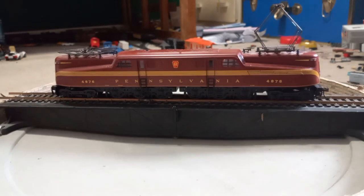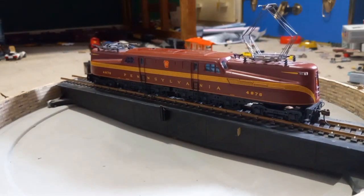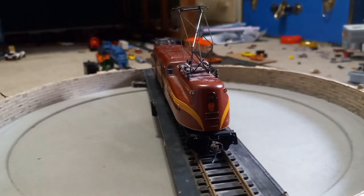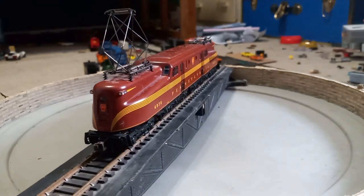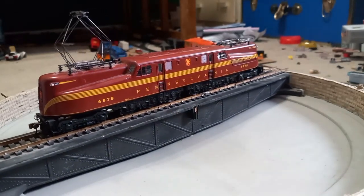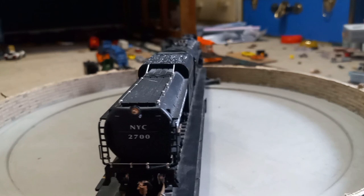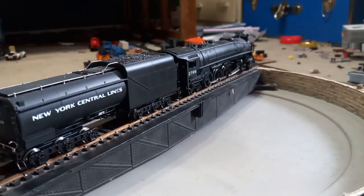Now we have a Bachmann GG1 with DCC but no sound sadly. It has a lot of separately applied detail and runs very well. It has directional lighting — the light facing the direction of travel is brighter than the rear one. The pantographs are retractable, like on the last one, and it does run DCC.